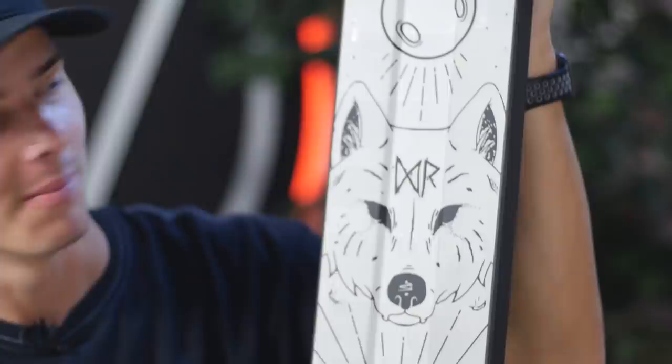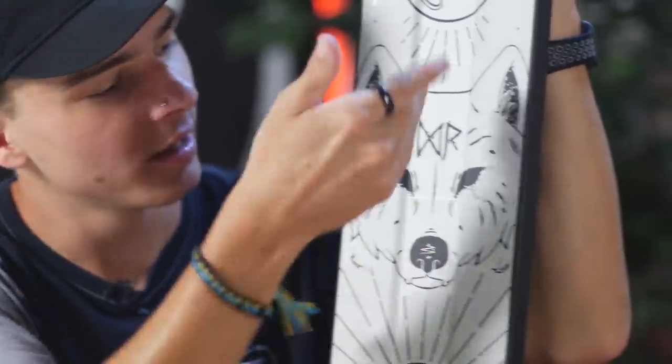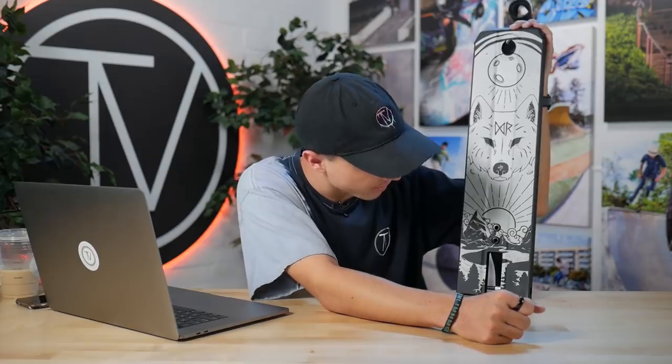Danny Roberts' signature deck also shares the same specs — the only differences are the length and the graphic. Danny went with a 22-inch long deck. His graphic is one of my favorites: it features a wolf with the sun and moon with his initials — it's like an art piece you'd hang on your wall. Danny, whoever designed it, they killed it. There are very few of these in the US so if you want one, buy it now.